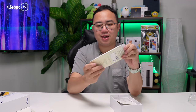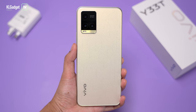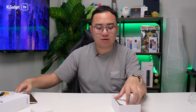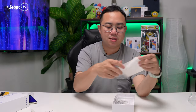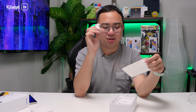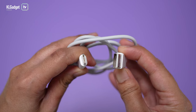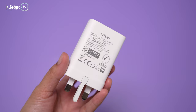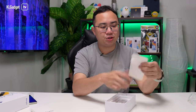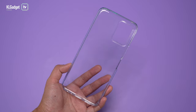This looks like the Vivo V23 that we recently reviewed. Look at this star trail design on the back — it looks so nice. Before we get to the phone, let's check out what's in the box. You get 3.5mm headphones, which is something I don't see a lot these days in mid-range phones. You also get a Type-C cable and the 18 watt charging brick. Sadly it's not the 44 watt brick from Vivo, which would have been great value. And finally you get a TPU case and manuals.